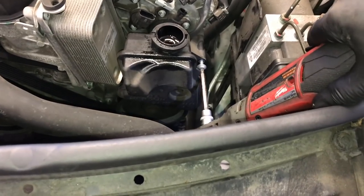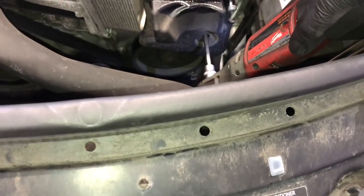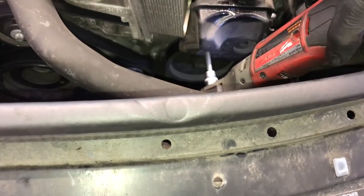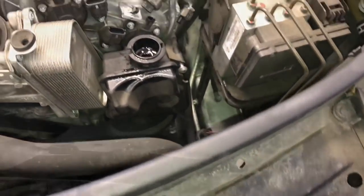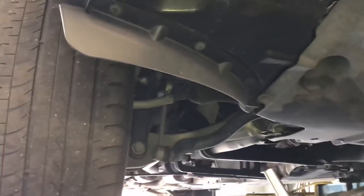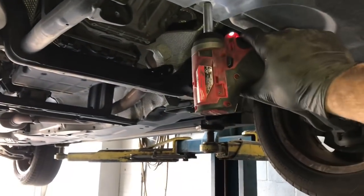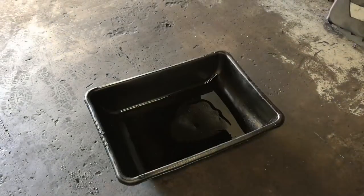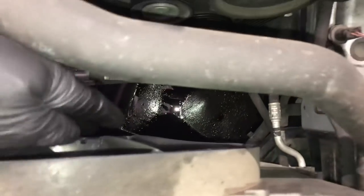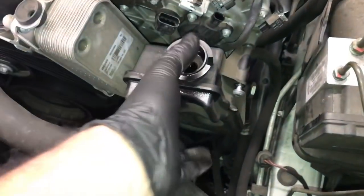Now we're going to remove the three T30 Torx bolts. There's one on the top, one through the middle, and once you get that middle one out you can push the radiator hose down and out of the way. There's a third fastener on the side. Before taking the reservoir off, I'm going to crawl underneath and remove the lower shield by taking out the 10mm fasteners around the perimeter and a couple in the center. We drop the shield so we can put a bucket underneath to catch any power steering fluid that drains down.